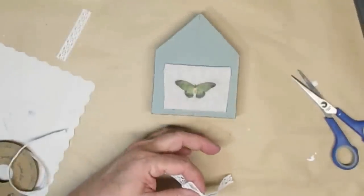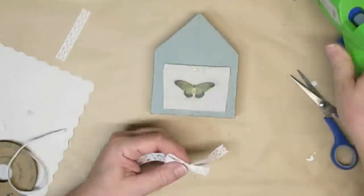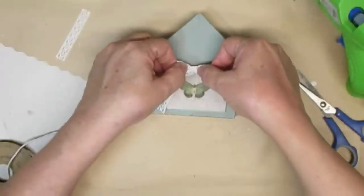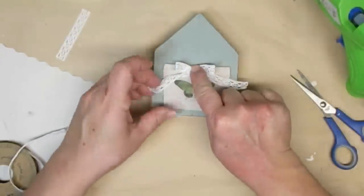To add a little bit more of a French country feel I'm just going to hot glue a little shoestring lace bow right on top of the butterfly and then I'm just going to add a few little white lavender florals. I think this turned out really pretty.